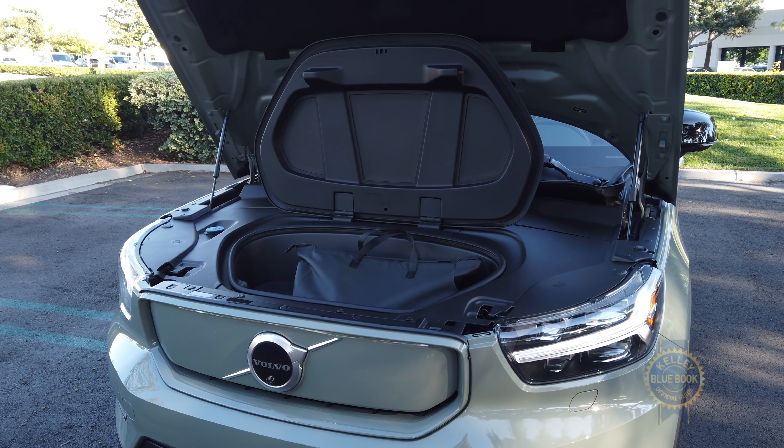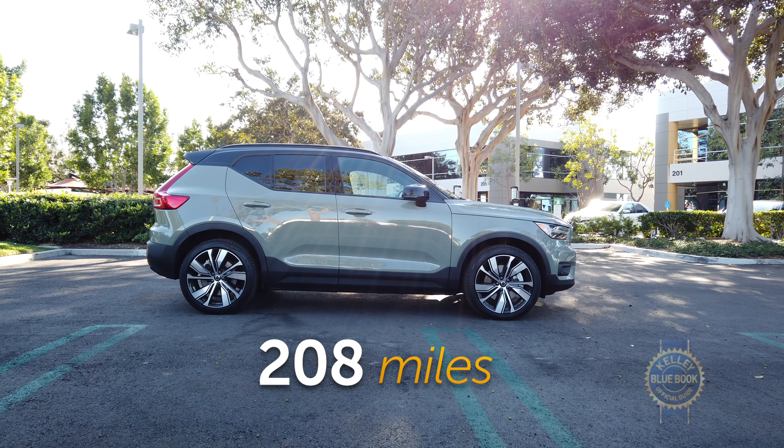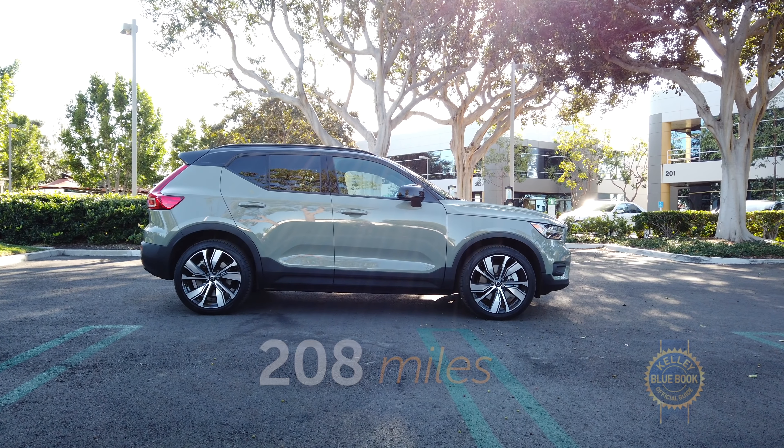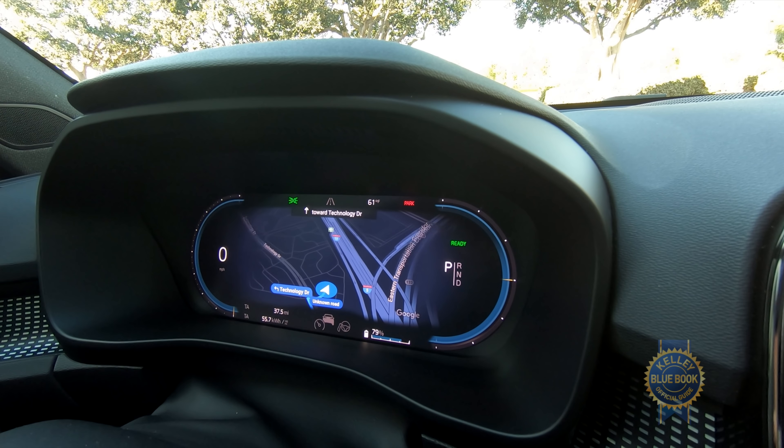The XC40 Recharge's balance doesn't feel thrown off by the new motor configuration. It gets real-life one-pedal braking that you can disable if you prefer, which I actually do. And cargo space hasn't been greatly compromised either. Hey, look — there's a little frunk.